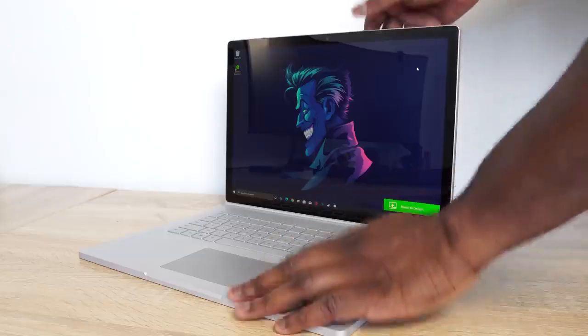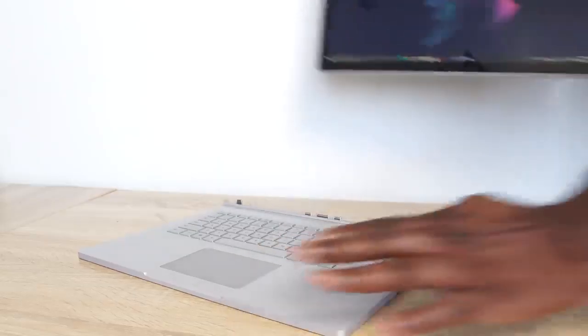The Surface Book 3 is here. And as you guys know, we're going to do a review on this device, but we're going to focus a lot on gaming and performance. So without wasting any more time, let's start doing some gaming.